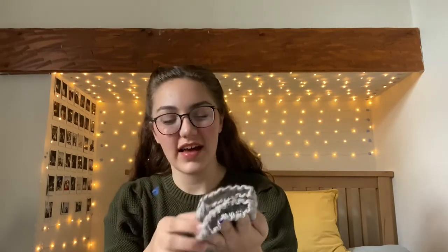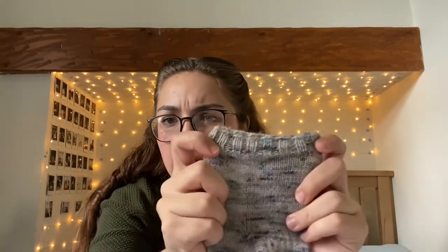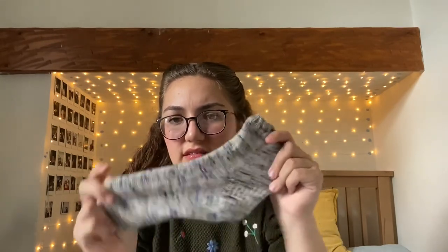Recently, I also finished my first ever pair of socks. They're very simple — just a vanilla sock with a reinforced heel and a simple toe. I followed along with a six-episode YouTube tutorial to knit these socks. It's a two-by-two rib — knit two, purl two — then simple stockinette for the rest. Very simple.